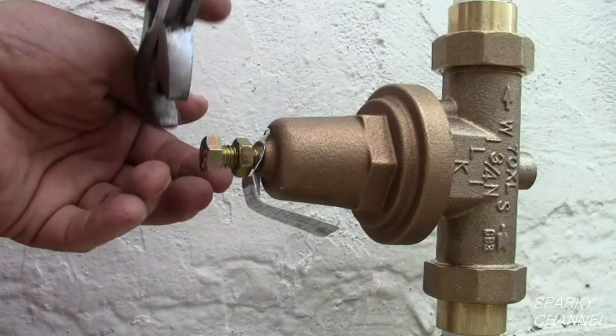Hi, this is Bill for SparkyChannel.com. Today I am going to show you how to install a pressure reducing valve.